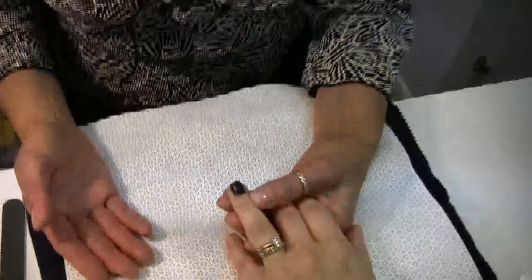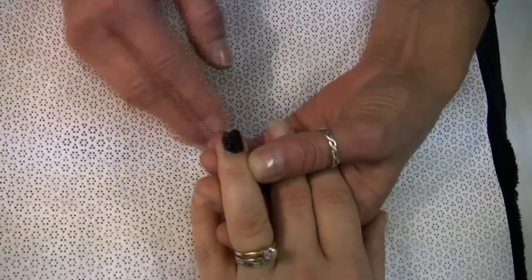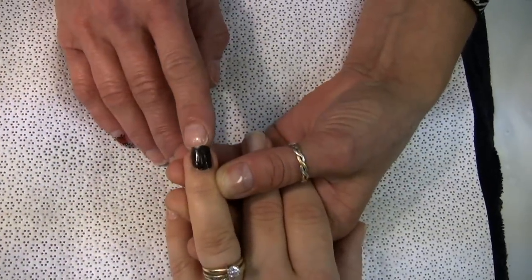Hi, today we're going to demonstrate how to repair a chipped nail. There's a few ways you can do it. First, you have to determine how bad the chip is. This one is not too bad.